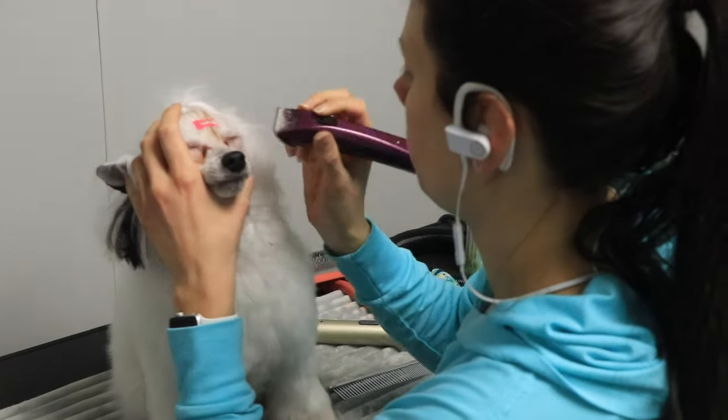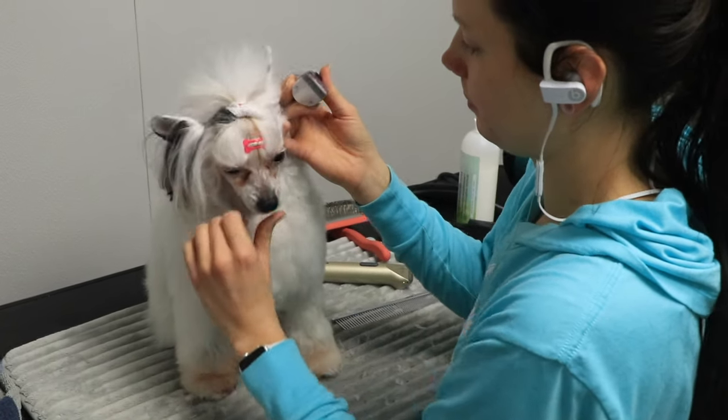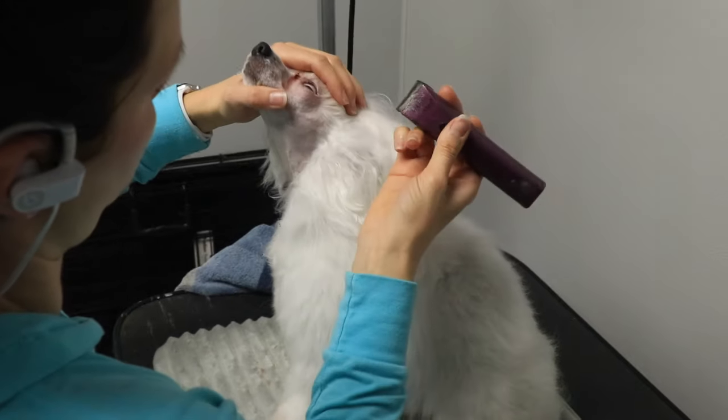I'm going along all these little round and chiseled areas of her face and trying to clip in reverse as much as possible. You can see the direction of the hair growth — make sure that you're going in reverse.